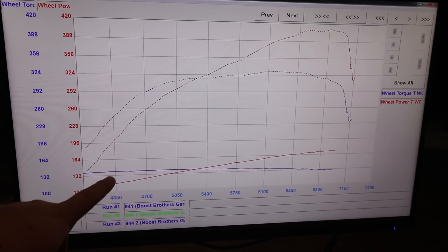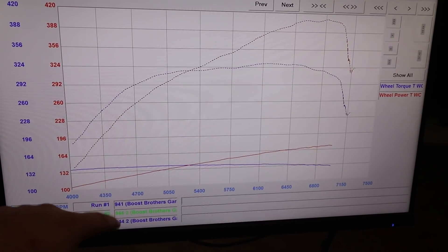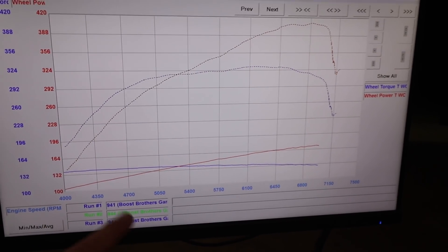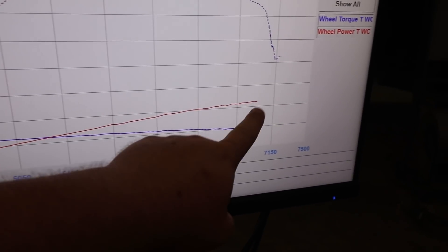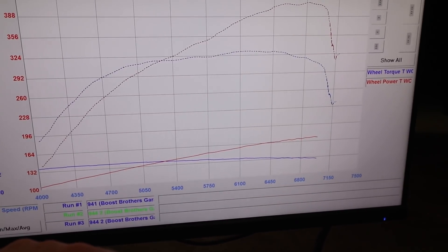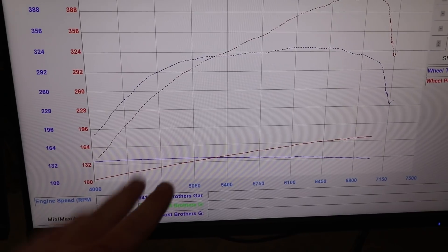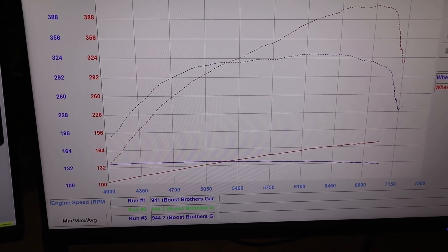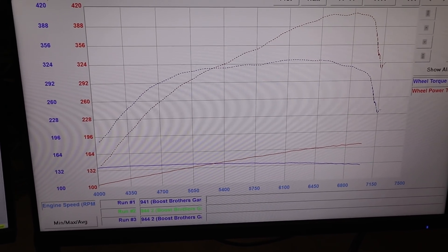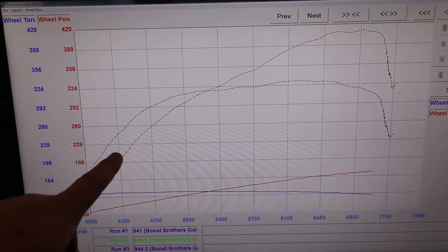When we talk about the difference and what kind of power this thing makes on different dynos — granted, we did a little more fine tuning with the NA car — we were at like 170 wheel horsepower with the NA 07k here, and ended up being like 195-ish on a dyno that doesn't break as many hearts.